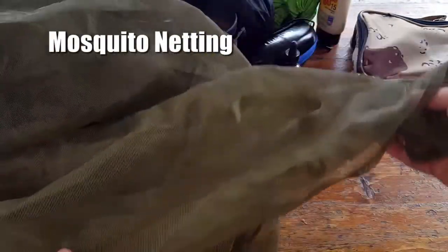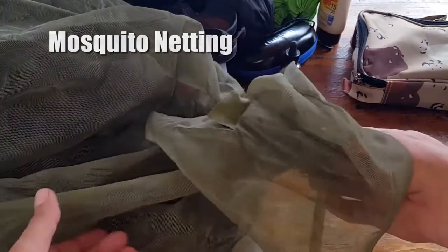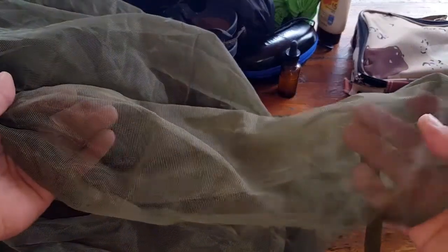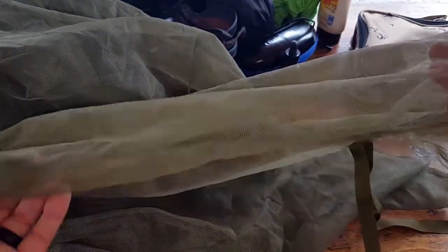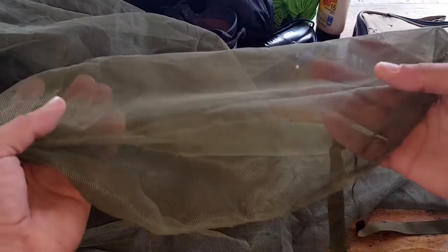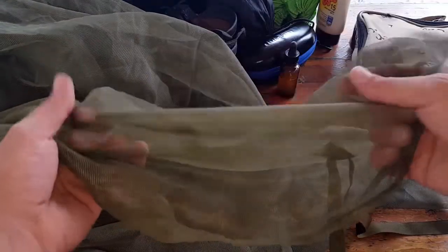Next is mosquito netting. This is actually military issue, which is where I became enamored with the protection something this simple and light actually offers. It's multi-purpose — it would make an excellent fishing net in a pinch. But more importantly, we use it to get good R&R, get good sleep at night, and protect from those critters trying to spread viruses to us.